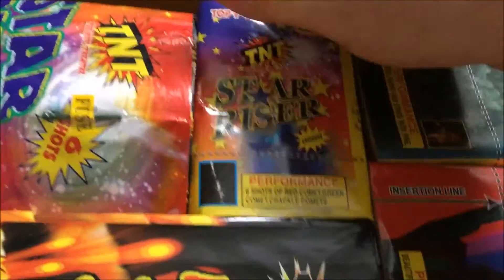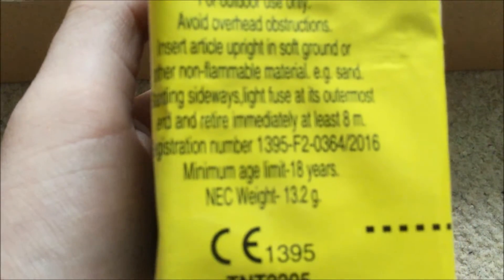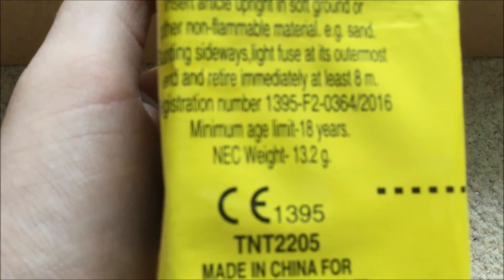Move on to the first cake now — Star Riser, 6 shots. Small tubes in there, probably a 10 mil bore. Comets. 13.2 grams of powder — that's quite low. Hopefully a nice little piece anyway.